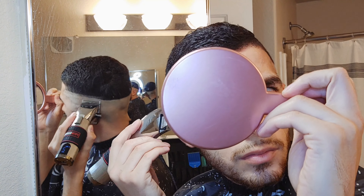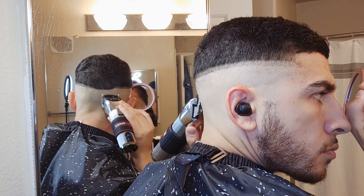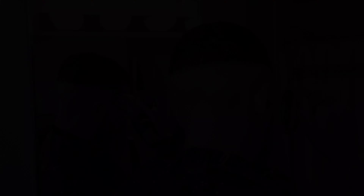Since I did do skin on the side, I will start with this next guideline with the lever about halfway closed. That way it'll be easier to blend out.